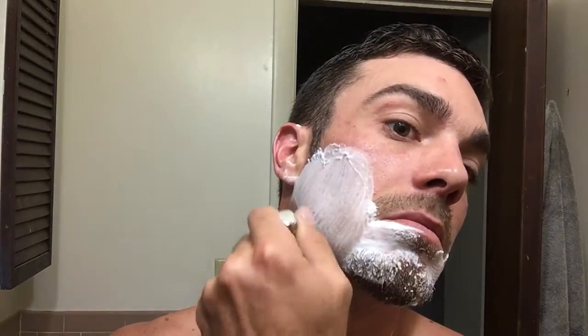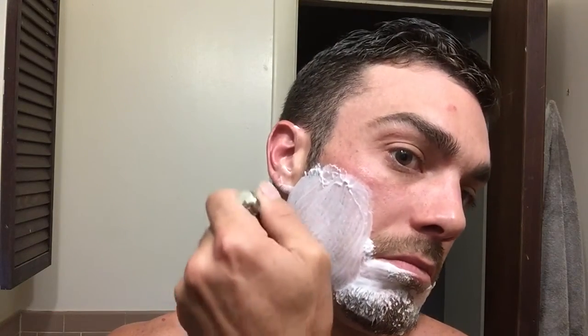Flip the blade. One thing I'll tell you - I like the Rapira Super Swedish Steel blades.